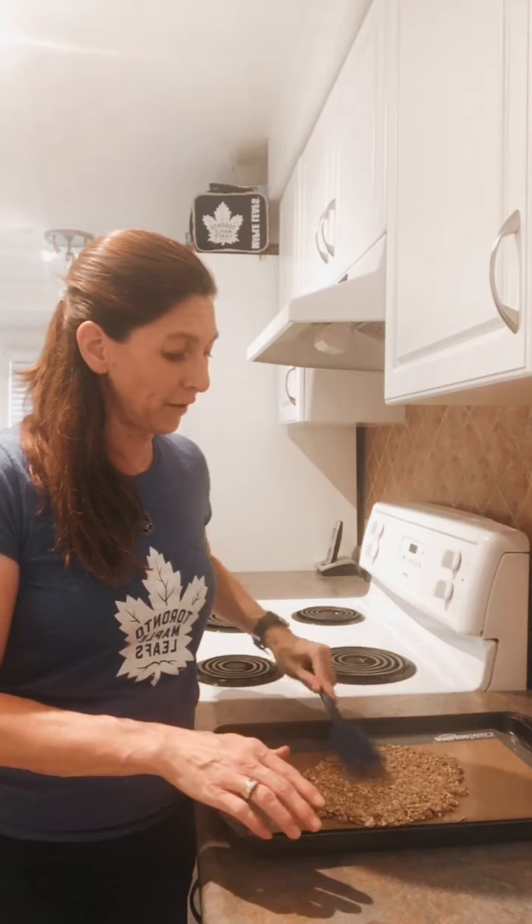Flatten it all out evenly like that. Once that's done, put it into your oven preheated to 300 degrees and pop it in for 20 minutes.